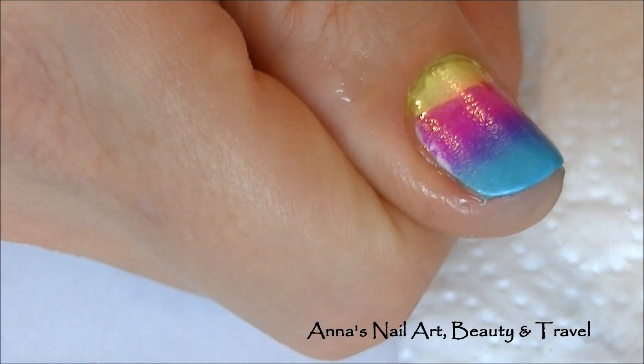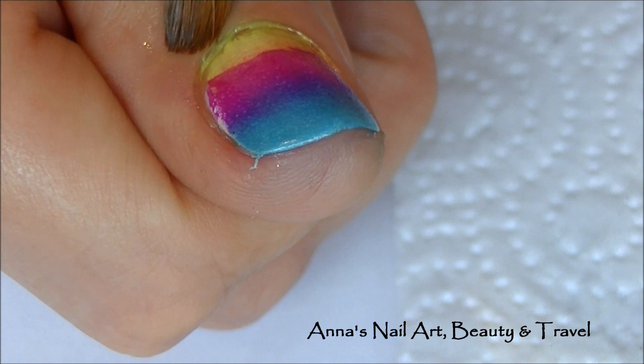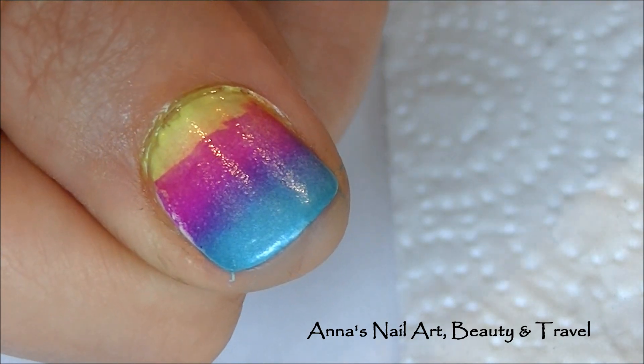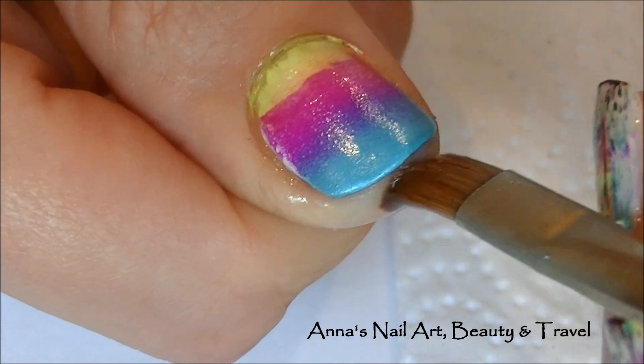If you have pure acetone this will work much faster, however I like using this more watered-down nail polish remover that is much more gentle around the cuticles and doesn't dry your skin out as much.